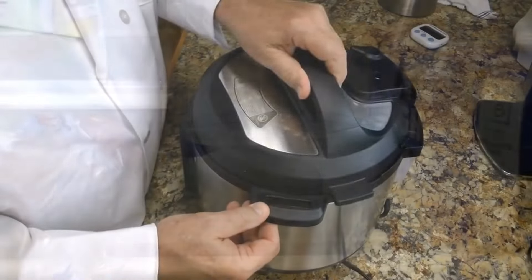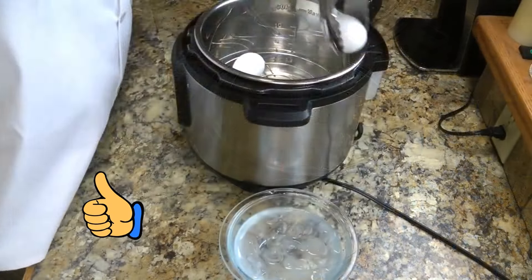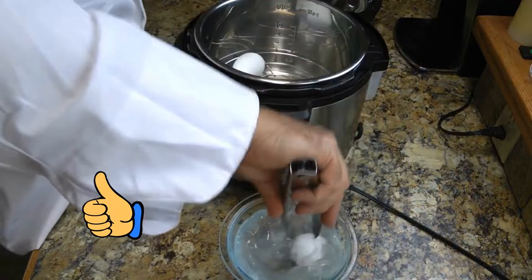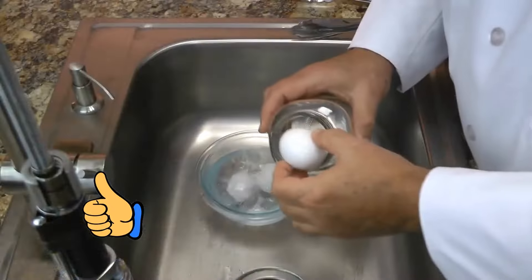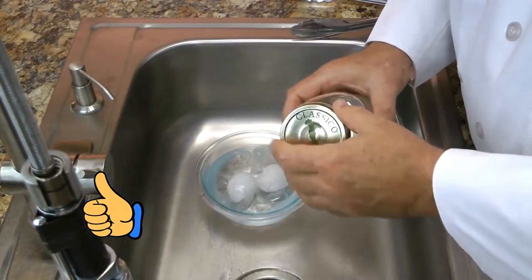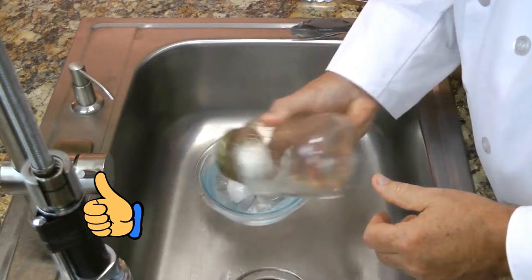In my opinion, the quickest and easiest way to make hard-boiled eggs is to cook them in an electric pressure cooker. All you need to do is set it for about 10 minutes, then take the eggs out and quickly immerse them in ice water. That makes it much easier to do this.